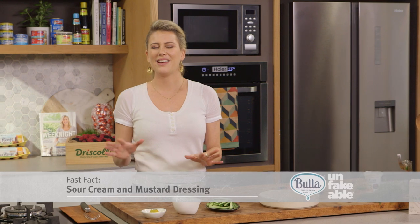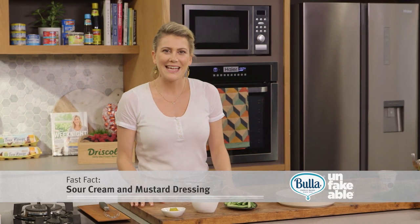My friend Lucas gave me this recipe and I think it works a treat. It's a pickled cucumber salad with some smoked salmon.